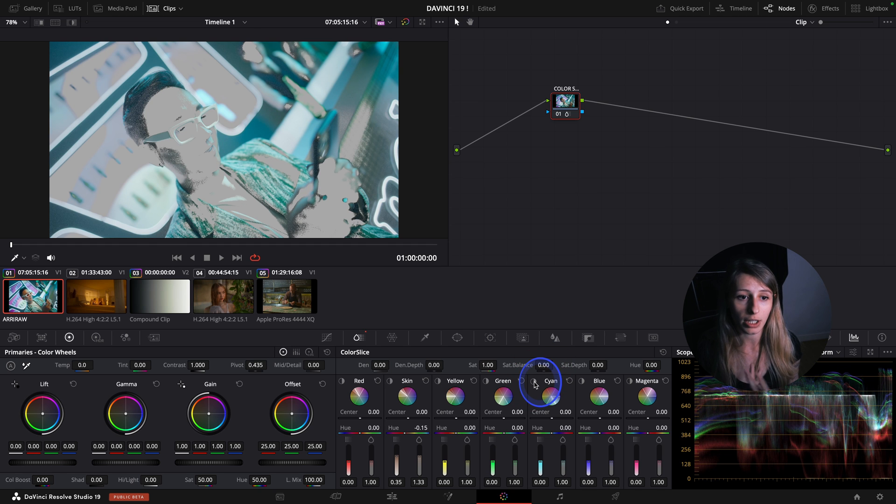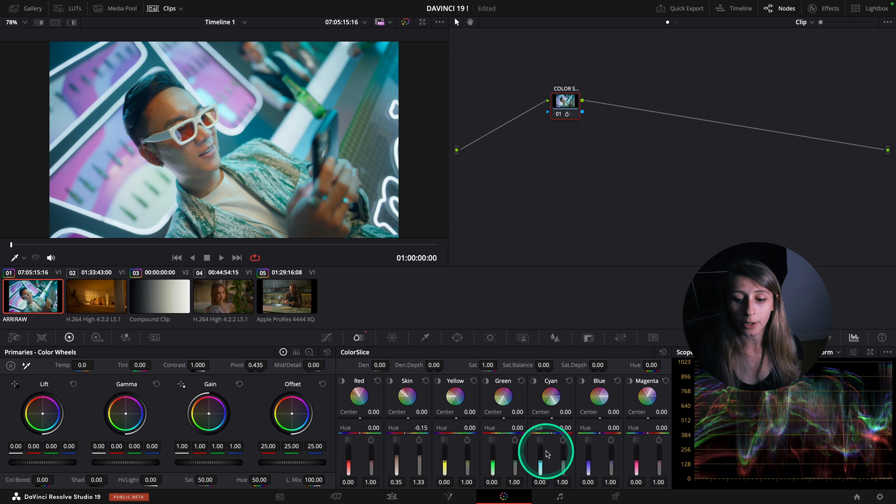What I can do is take my cyan over here and actually make it denser, so then my character is popping up. I also see that the skin is a bit too dense.